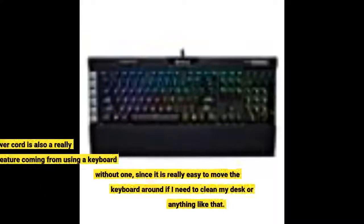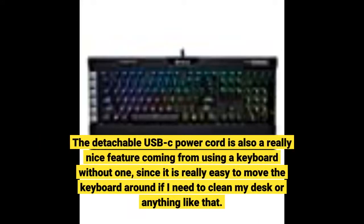The detachable USB-C power cord is also a really nice feature coming from using a keyboard without one, since it is really easy to move the keyboard around if I need to clean my desk or anything like that.